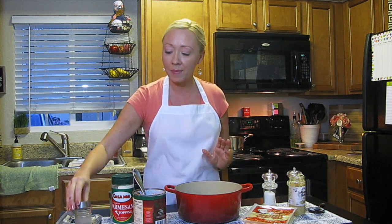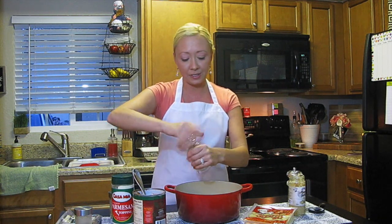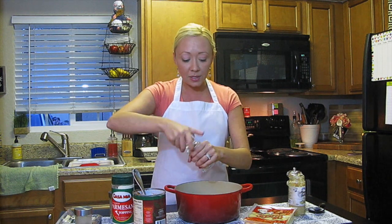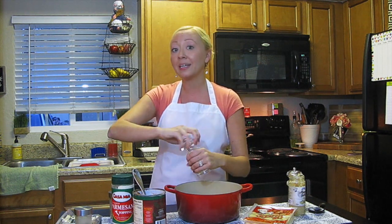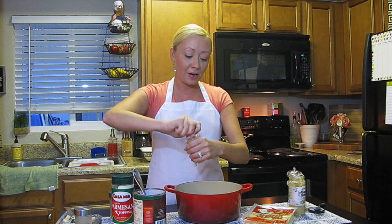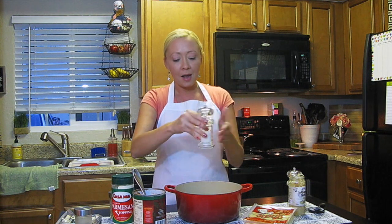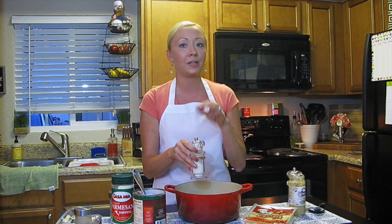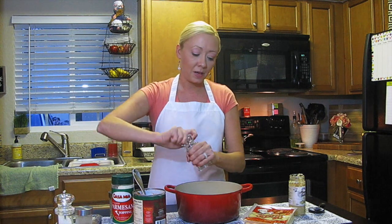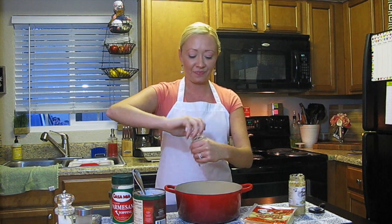Now I'm going to season it with a little bit of salt and pepper. I'm going to go a little sparingly on the salt because our Parmesan cheese has quite a salty flavor to it. You can under-salt something and fix it later, but you can never fix over-salting. So I put about 10 little grinds — maybe half a teaspoon or so. Black pepper though, we're going all out — about 10 to 15 good grinds.